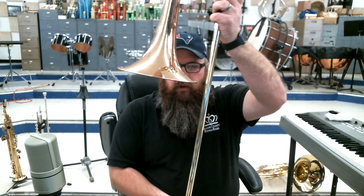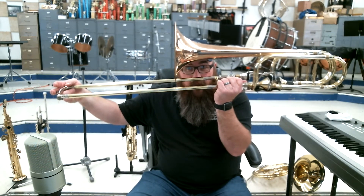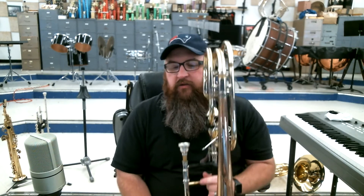Hey boys and girls, it's Mr. Carpenter again. Right now I have the trombone, also known as the slide trombone. If I back up here so I can get the whole thing in the picture, you can see this is a very large instrument. Because it's so large, it plays lower notes, but not quite as low as the tuba. Not all slide trombones necessarily look like mine — mine has some extra tubes added, which actually makes this a bass trombone. But it plays pretty much the same notes as a regular tenor trombone.